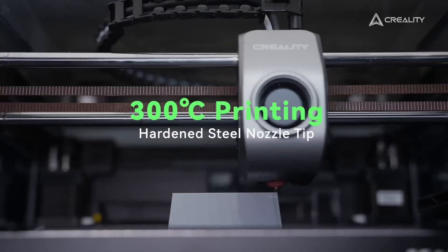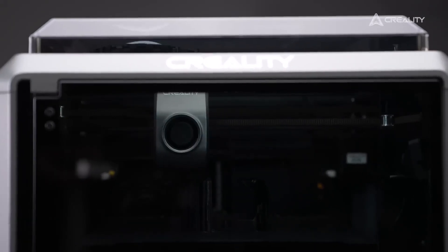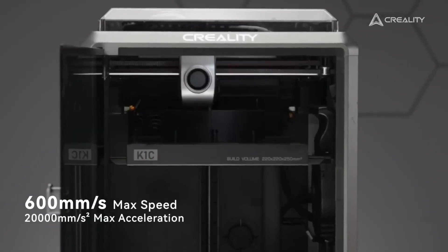With a plug-and-play setup and intuitive interface, the K1C is perfect for creators needing fast, reliable outputs for projects like functional prototypes or large-scale art pieces. Its robust build and advanced features make it a top pick for performance-driven hobbyists and small businesses looking to push creative boundaries in 2025.